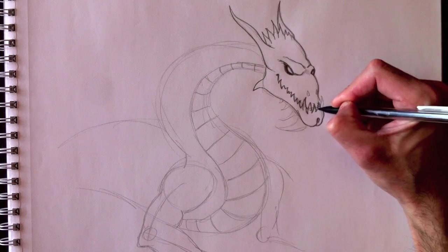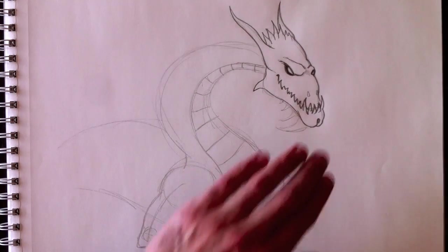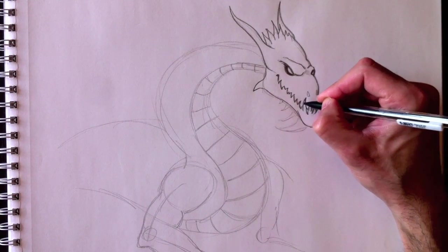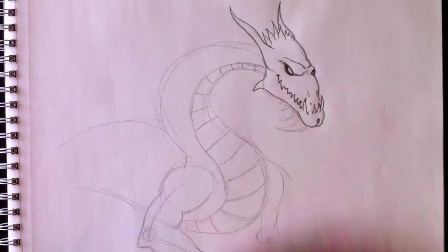I'd love for you to draw your own dragon, using my drawing as a foundation but building your own. Send it to me on my Facebook page — I'd love to show it to everybody.